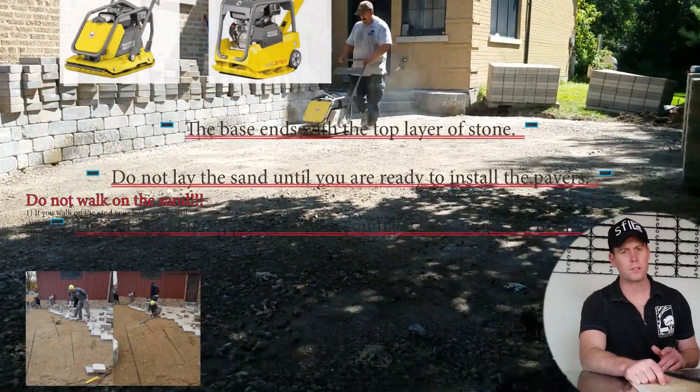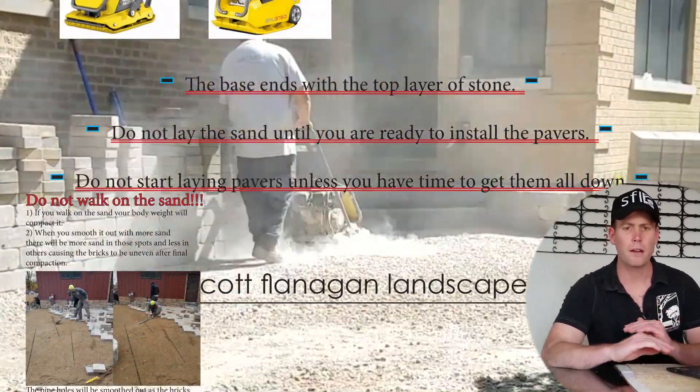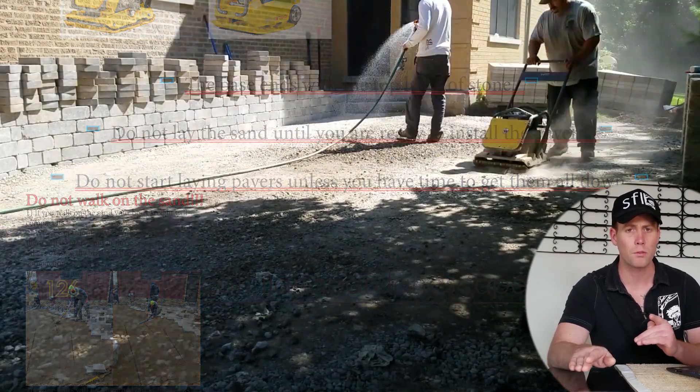The next step before pavers is sand, but we don't lay our sand unless we have enough time in the day to lay all the pavers, because it will get messed up overnight.